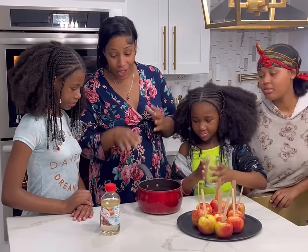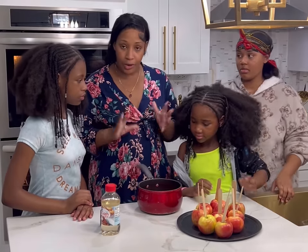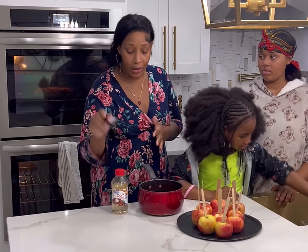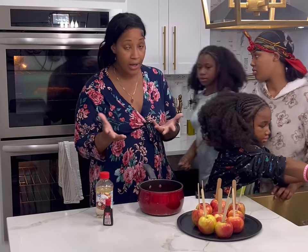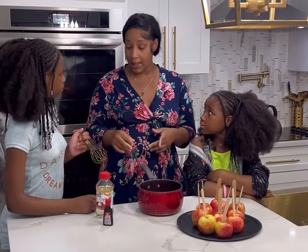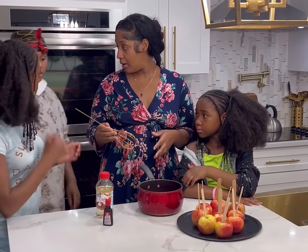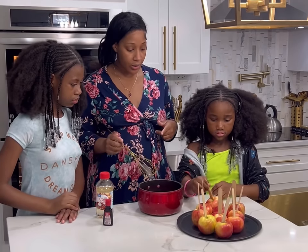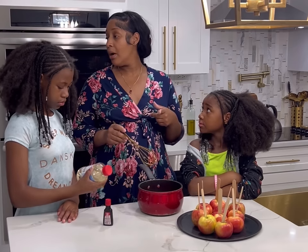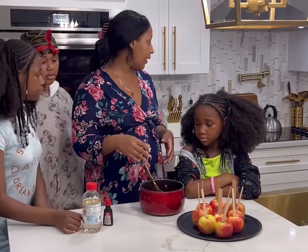Those are all of our ingredients — very simple. Usually you have most of these in your pantry. We only had to go get the light corn syrup and the red dye; everything else we had at home. Now we're going to bring this over to the stove. Lisa's going to go ahead and stir it. We're also doing pizza and fries on the side.